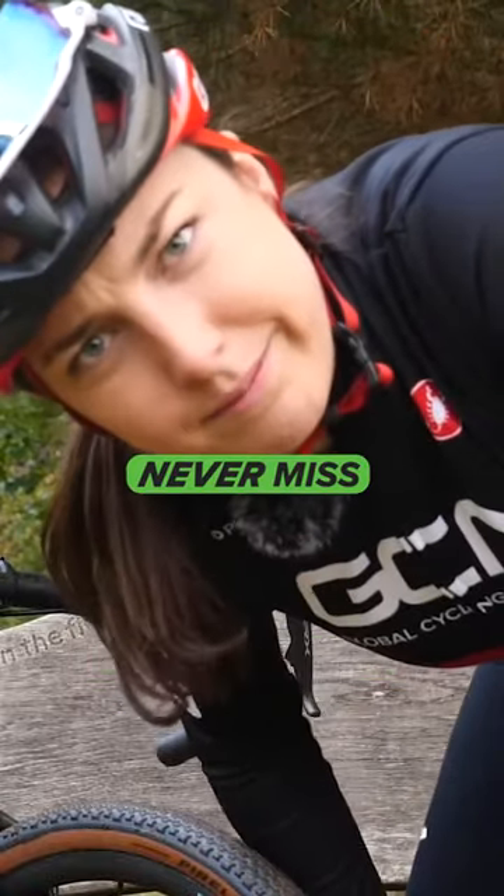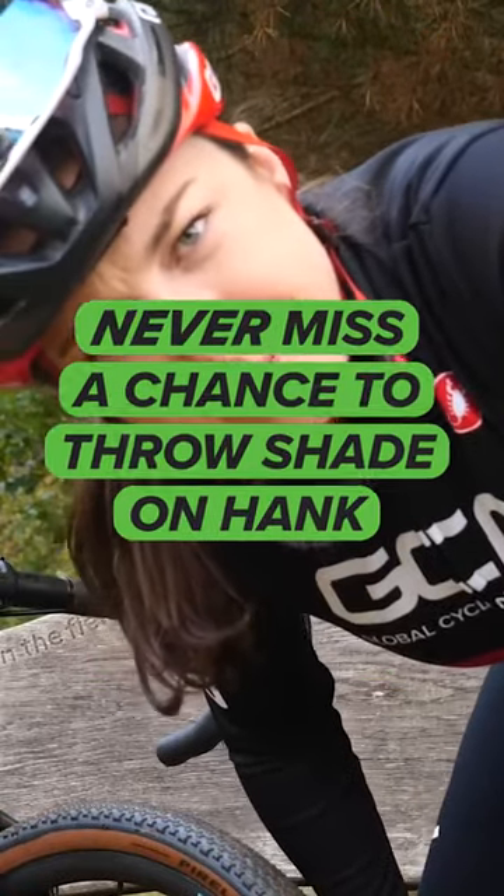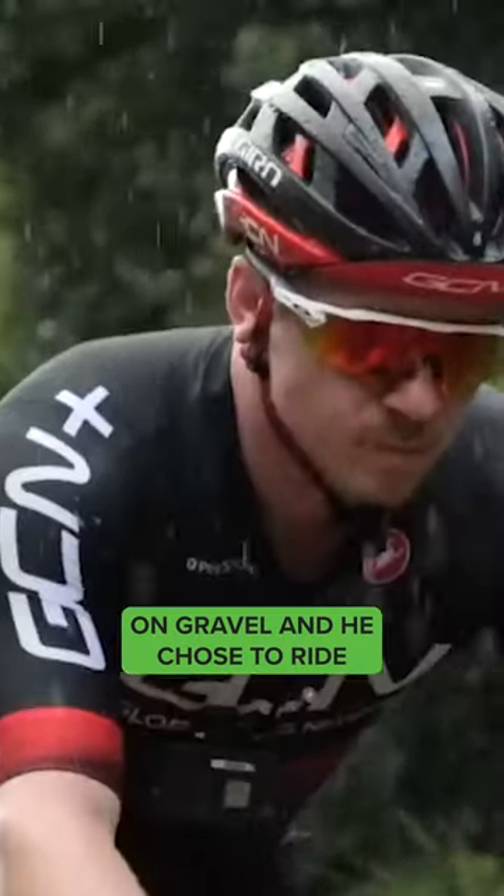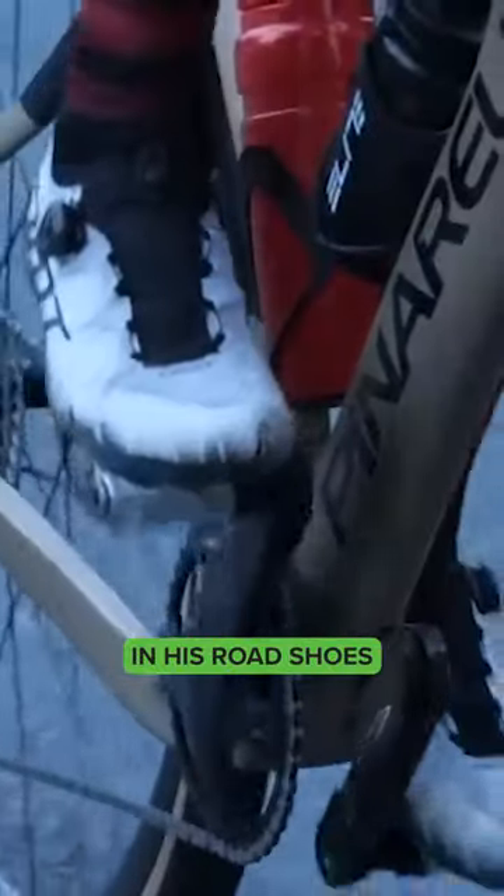Don't wear your road shoes on your gravel bike. He recently did a ride where he rode 500 plus kilometers on gravel and he chose to ride in his road shoes.